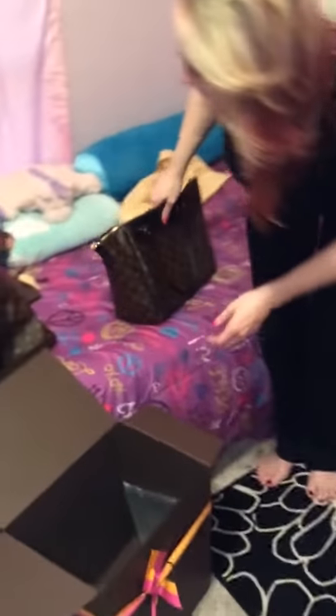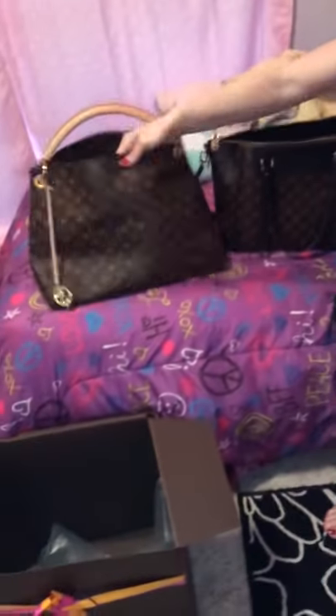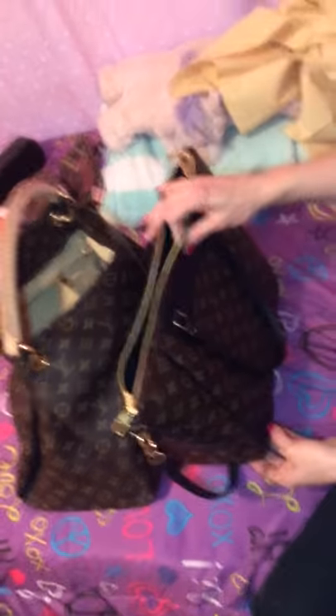Now I'm just going to do a quick comparison to my Artsy MM. They are two totally different bags — one is a hobo, one is a tote bag. But the Artsy is a little bit bigger. I do believe there is somewhat of a size comparison — there they are side by side. This bag opens just as wide if not wider than the Artsy does. The only downfall is it doesn't have an interior zipped pocket, but with the top zipper you don't need it. It has two BB pockets and a large side pocket. Height wise there's only about an inch or two difference.